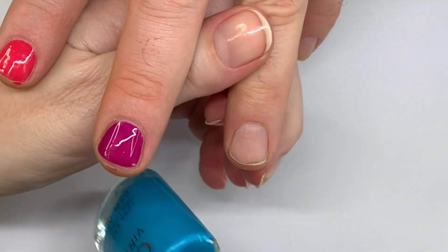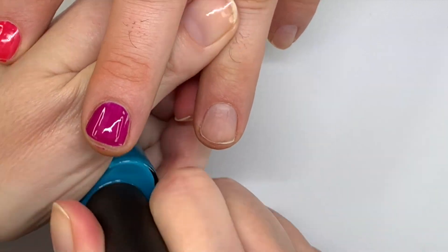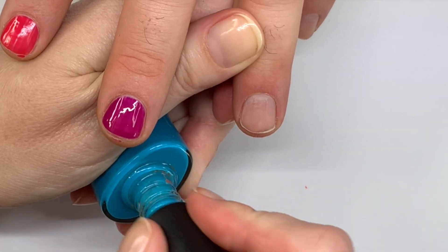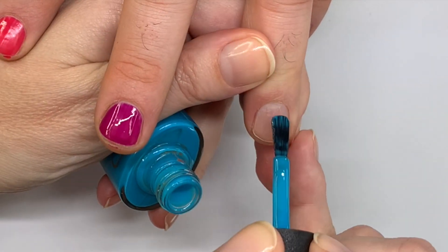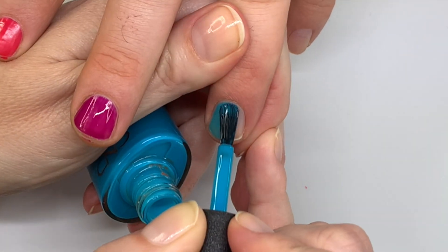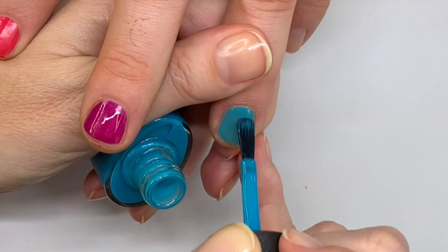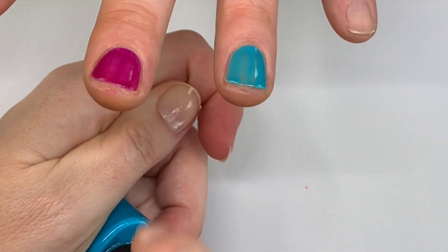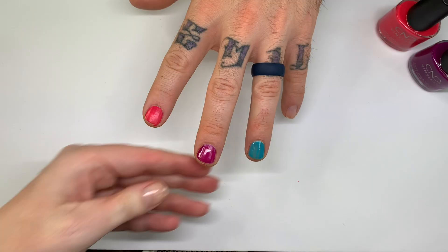Next up is Pop Up Pool Party. And this one is the ridgey nail, so we'll see how this covers. It wouldn't be a Salon Life video without a fluff! That is the brightest color — I think it is amazing. All right, let's do the second coat.